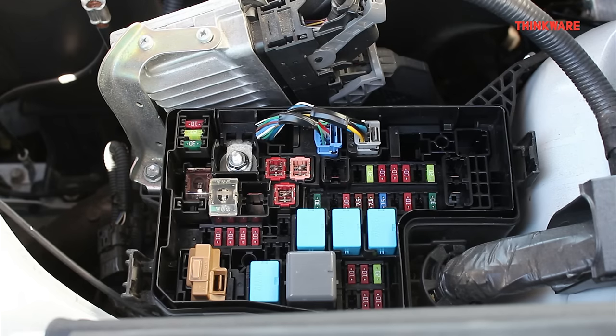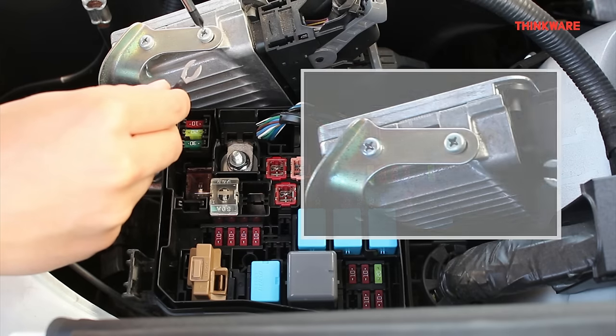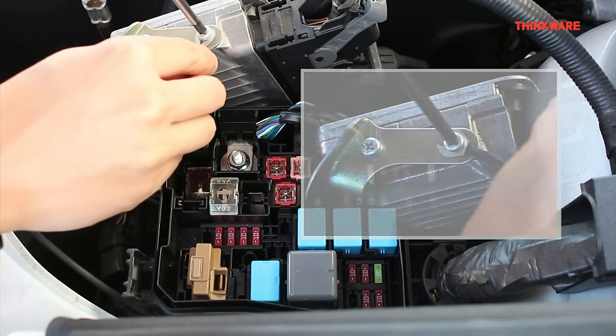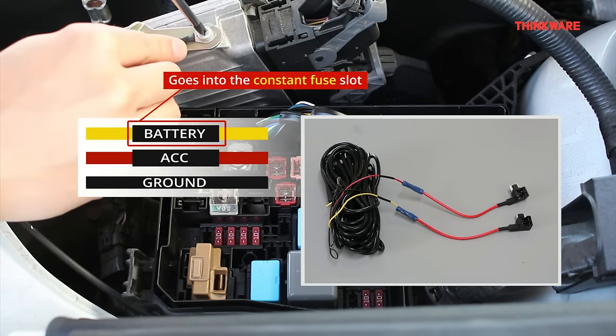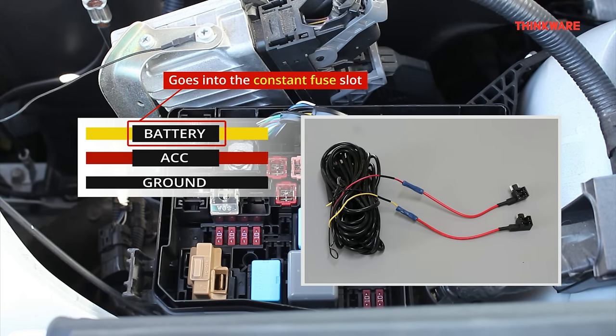Step 4: We will now insert the fuse taps into the appropriate fuse slots. First, ground the hardwiring cable — grab the black wire and screw it down to any non-coated metal surface. Then look for a black battery label on either the red or the yellow wire. The wire with the battery label is the constant wire and will go into the constant fuse slot we have just found.